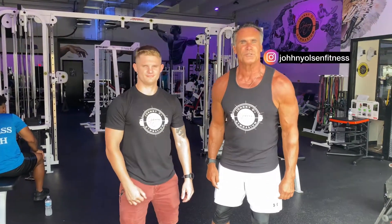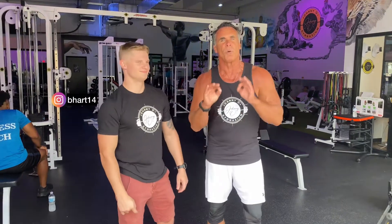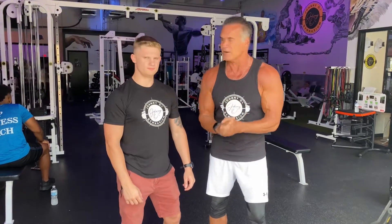Johnny O here from Johnny O's Gymnasium. Today I'm going to be taking this young man through a chest workout. The workout is designed for strength and some power and we're going to be getting it on right here. You ready to go? Let's get it.